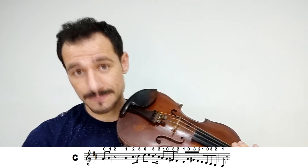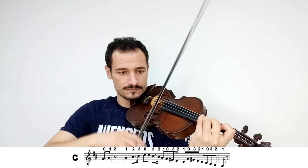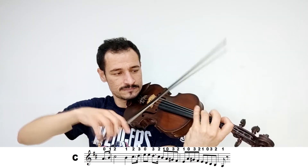Vou fazer agora essa parte C mais rápida. [demonstração] Agora vamos seguindo para a parte D.